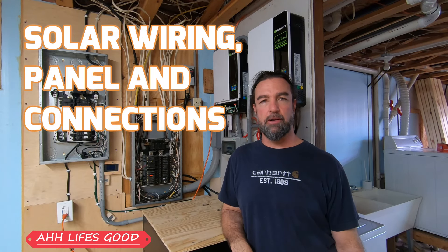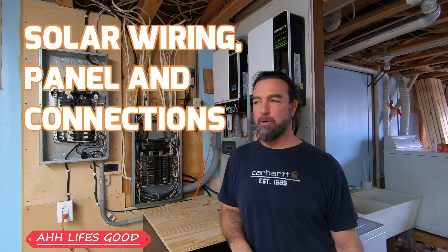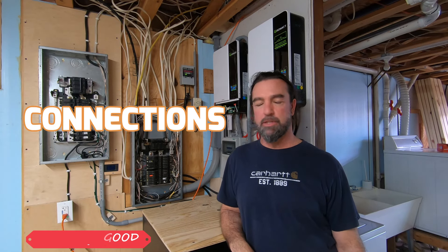Hello again everybody. I wanted to make a video on wiring, or at least how I've done my wiring, and go over some of the details. I know when I was building this system, I relied 100% on the DIYers out there — the guys making the videos, putting in the time and work so that guys like myself can actually see what others have done and learned, and hopefully do it right the first time.